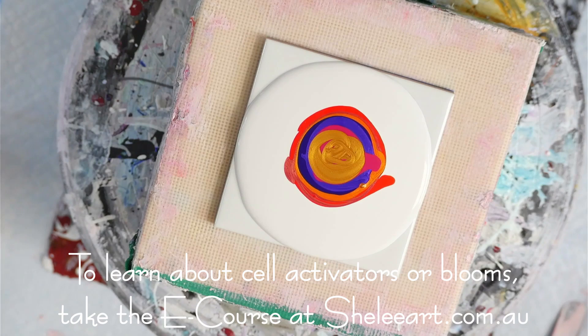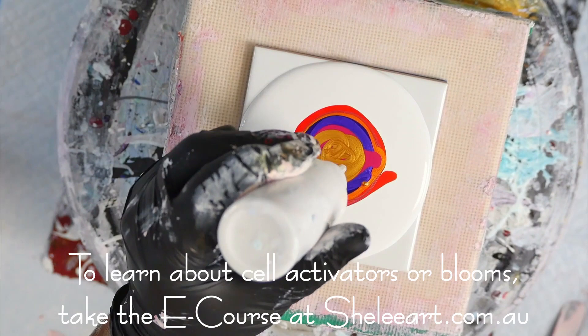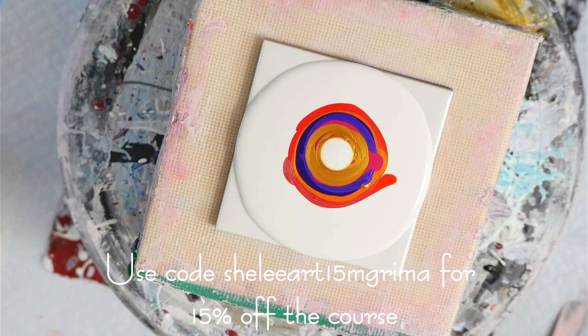Next, the cell activator. I'm going to put an Australian five cent coin worth of cell activator on this piece — that's about one inch across.